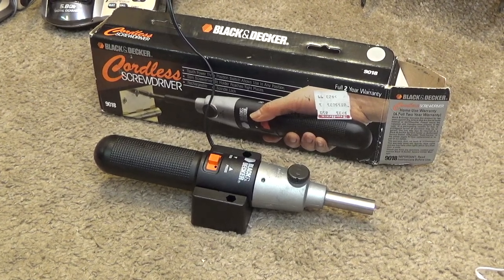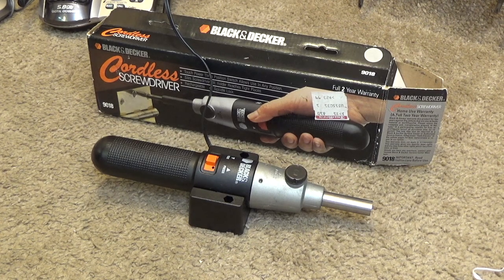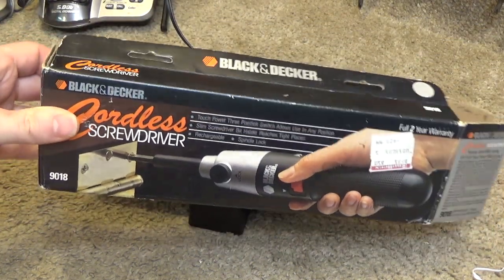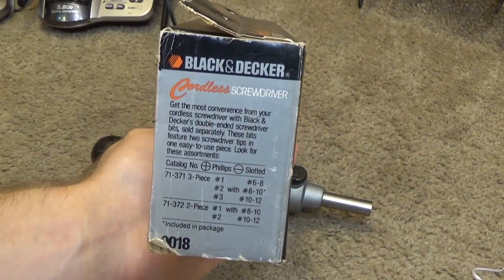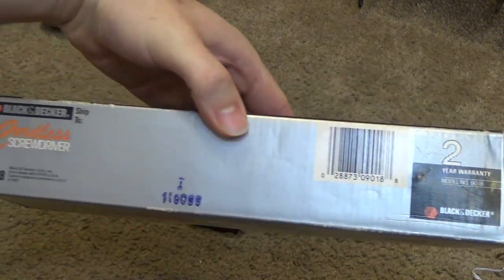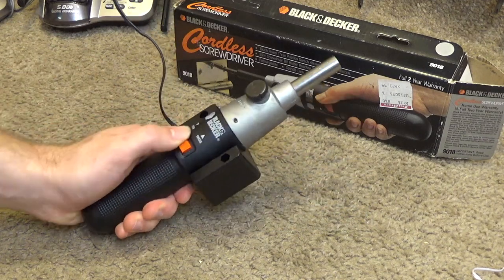Hello viewers. Here is a Black & Decker cordless screwdriver, model 9018. This is getting relatively old — probably a product of the 90s. My grandparents used to have one of these, and I remember it hanging on the wall downstairs for as far back as I can recall. One day it disappeared; I guess the battery probably gave out. So now we have another one. This wasn't something I was actively looking for, but it was one of those items I distinctly remember and definitely wanted to get eventually.